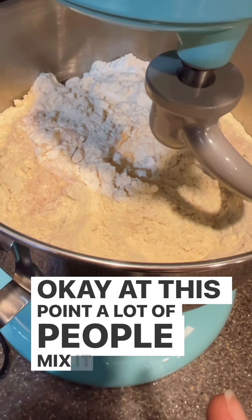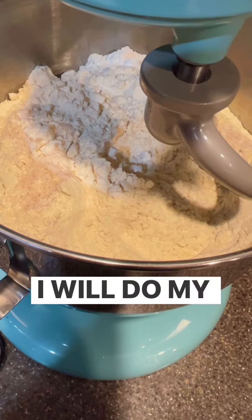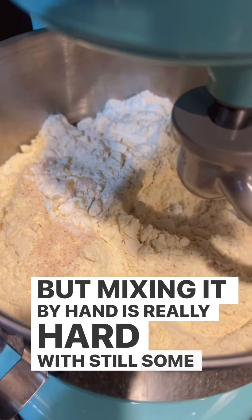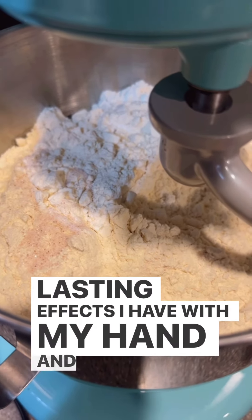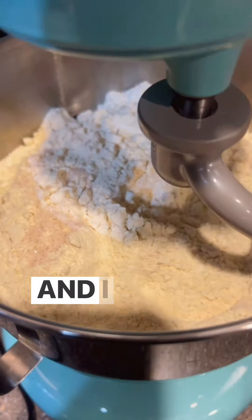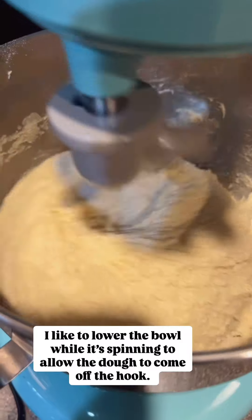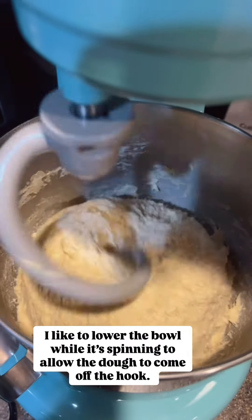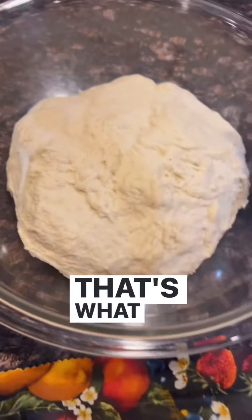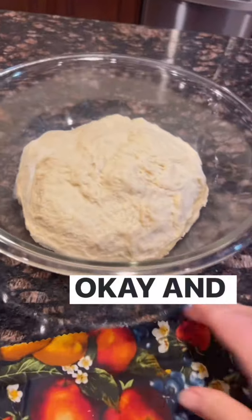A lot of people mix it by hand, but I can't quite do that. I will do my stretch and folds by hand, but mixing by hand is really hard with the lasting effects I have with my hand and wrist. So I put it on my KitchenAid with the dough hook and just start it up. Now it's in my glass bowl — it looks really little in there, but it's going to rise.